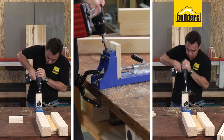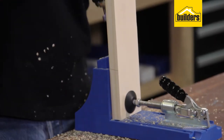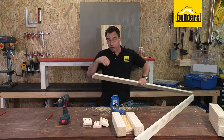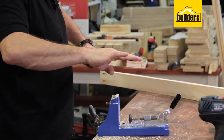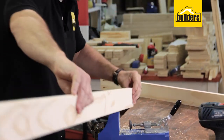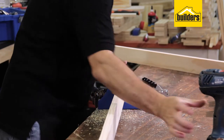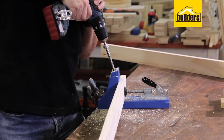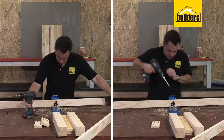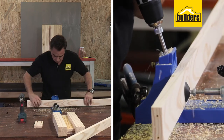Our first four pieces are done, then we'll start on our apron pieces. Concentrate on this bit - make sure you are drilling on the right side, the same side as the end holes you've put in. Using the sight lines on the top, lock that down and drive it through. That's the last of our pocket holes done.